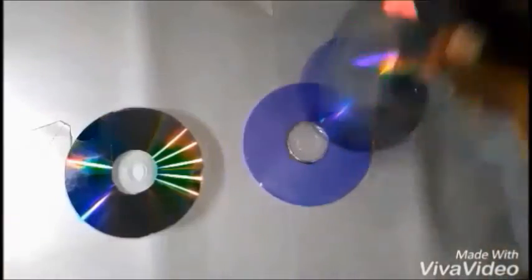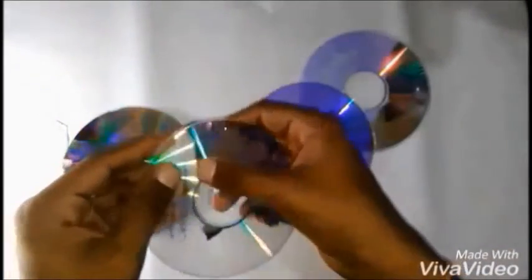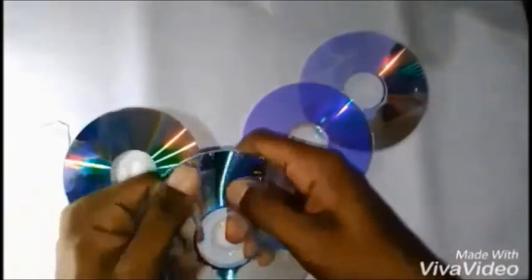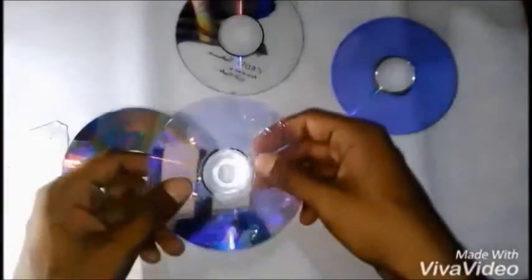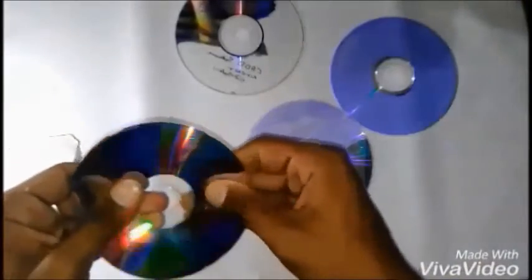Now some of the shiny surfaces are not removed easily since they are plated on one end of the CD. But some of the surfaces are easily removed by gently scraping on it. Remember these are dangerous to health, so make sure that you wash your hands thoroughly after doing this procedure.